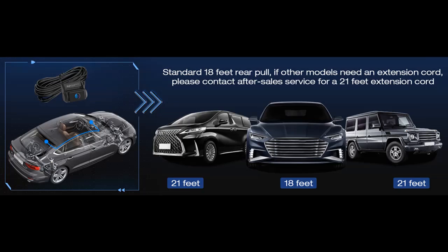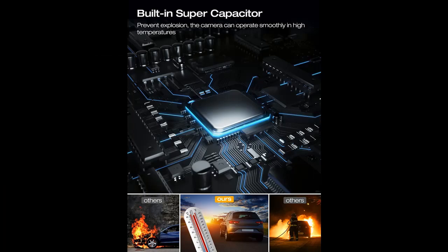Equipped with a Sony image sensor, 6 full HD glass lenses, and an F1.8 large aperture lens, delivering razor-sharp nighttime clarity. This car dash camera is able to increase exposure automatically in dark situations to capture comparatively clear license plates and more detail.